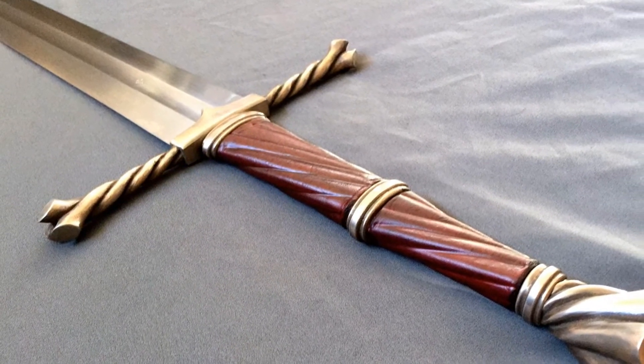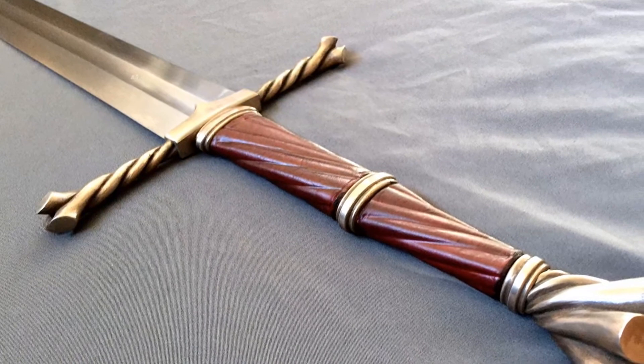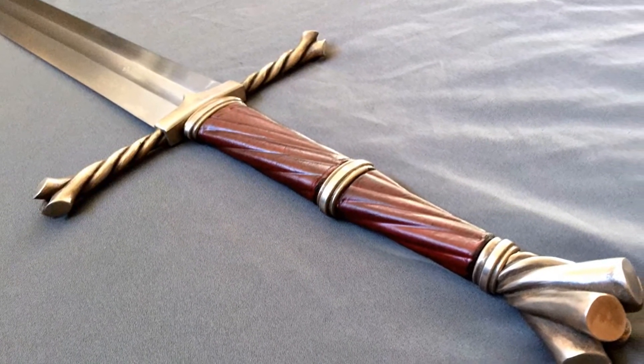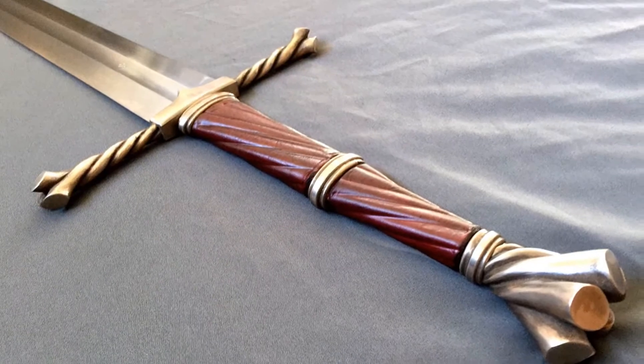I really think this sword is a piece of art. The twisted wood motif has great detail up close, but further away it doesn't detract from the sword as a whole. I'd really love to own one of these.